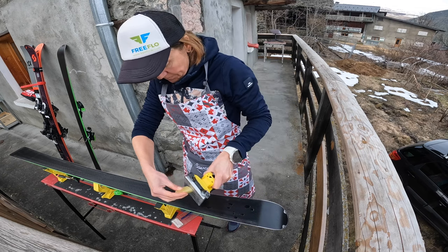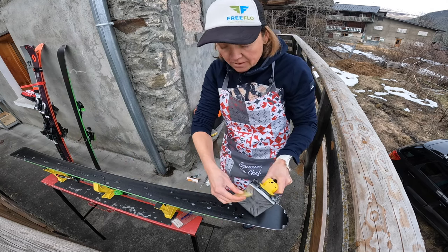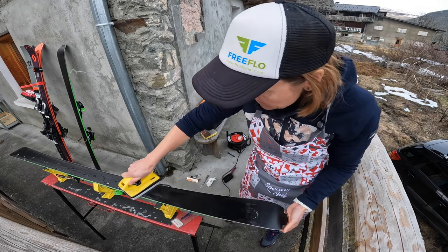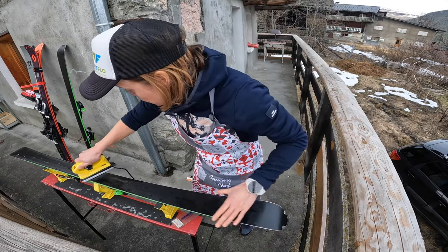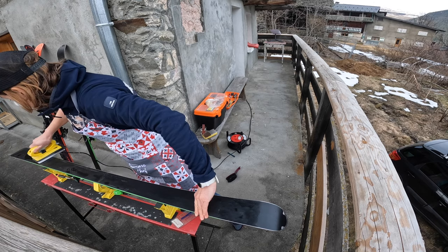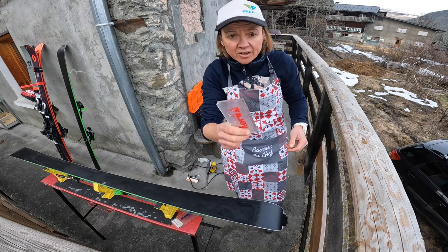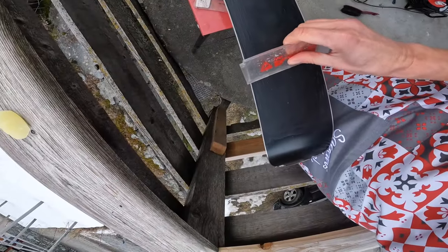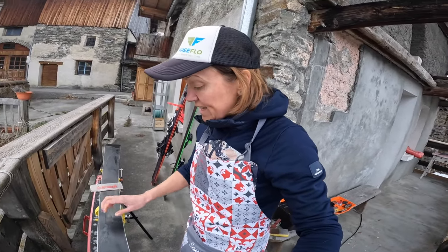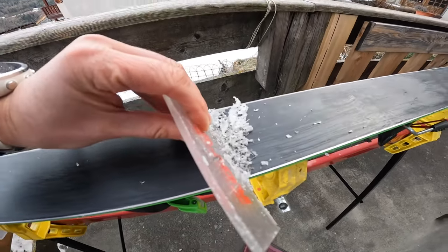This is the only ironing I do all season — I'll just flatten the wax. I don't let it dry; I then go straight into scraping it. I'll get a basic old scraper and just scrape straight away to get the old wax and the old dirt out of the base. You can see that all the scrapings are dirty and they're not actually clean.